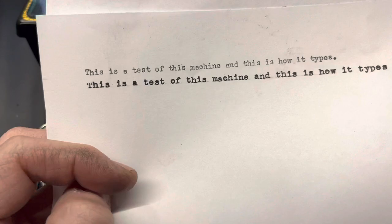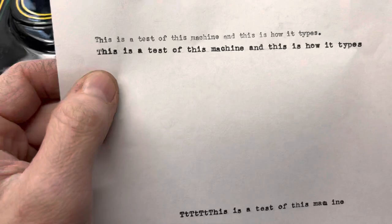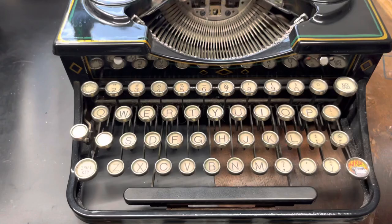So if someone gives you a type sample with just the quick brown fox lazy dog thing, you're just going to see a bunch of the same letters in a row. It's not really going to be that helpful because size is what you're asking about on Pica versus Elite.